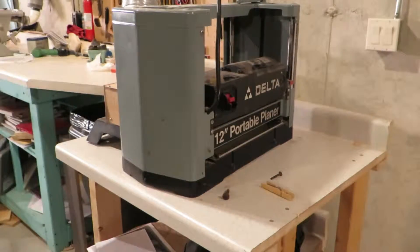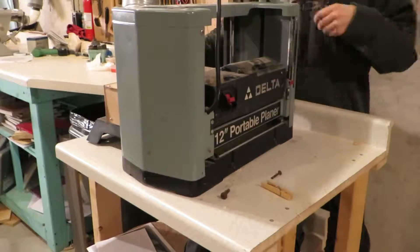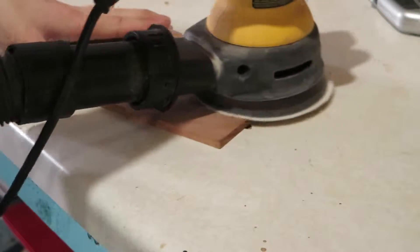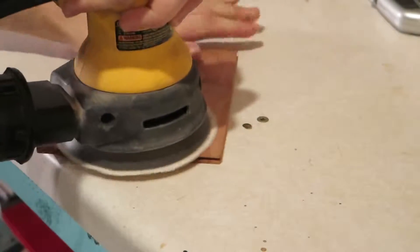Now we'll pass them through the planer. I like to feed them through at a slight angle — I did too much of an angle on this — but if you feed them through at a slight angle, it'll help remove snipe. Now, do all your sanding now up to 220, or however high you're going to go, because it's going to be hard to sand later.